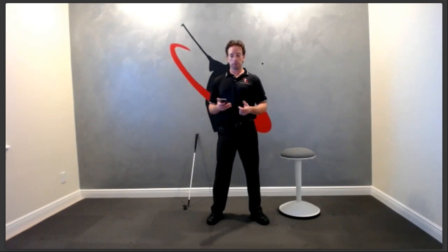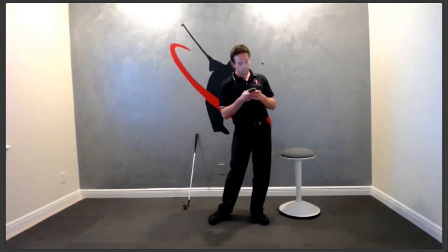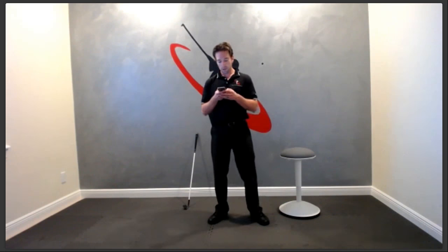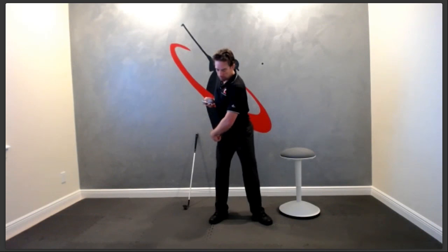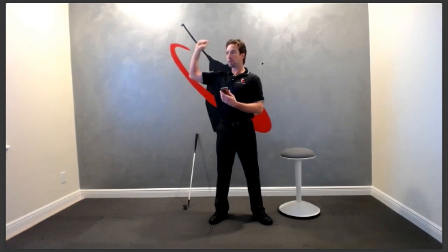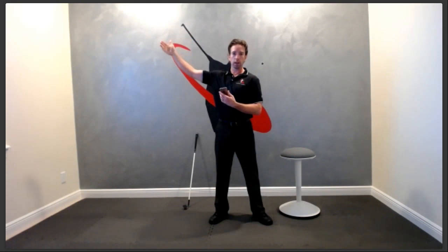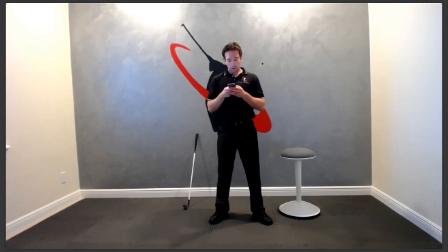When is the transition complete? I would say at the end of the squat move is a good marker, because by then everything is moving back the other direction and the club should have changed directions. Once the club has changed direction and is no longer moving the other way, the transition is pretty much done.